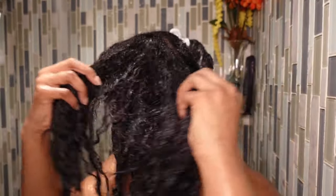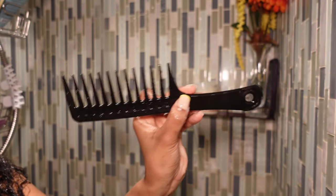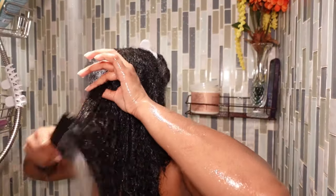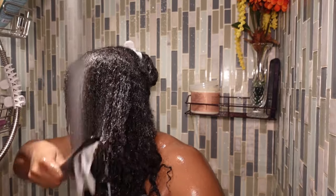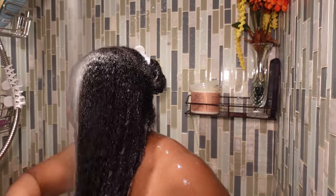I go ahead and shampoo and deep condition the other side. After about 15 minutes I take it down and show my detangling process. Grab your wide tooth comb because you're going to need it. What I like to do when deep conditioning is dunk my head underwater — this is the best way I've found to detangle my hair. I start in the front at the bottom and work my way up and towards the back. My hair is completely saturated underwater and this helps me get through my detangling process literally within two minutes.